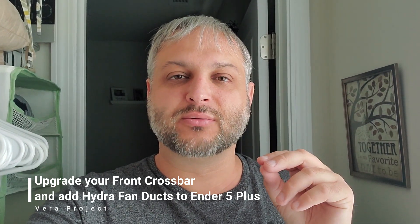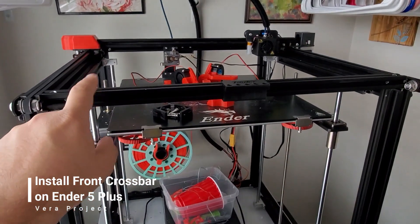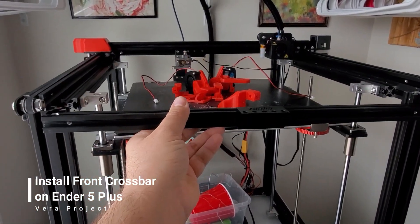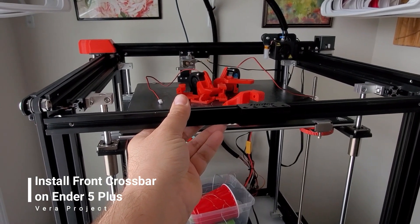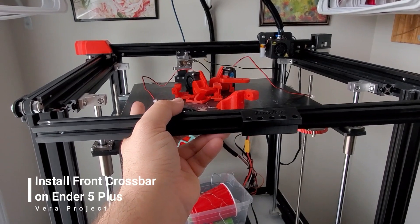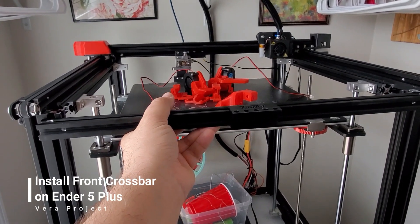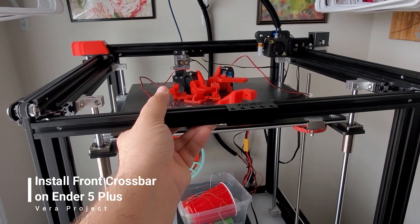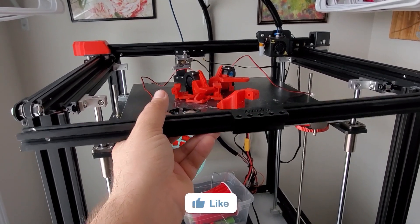So what I'm talking about is this bar here. The goal is for me to grab that and move it down. What that's going to do is allow this bed to actually be at eye level without this bar being in the way, so I can make sure that my prints are coming out perfect.